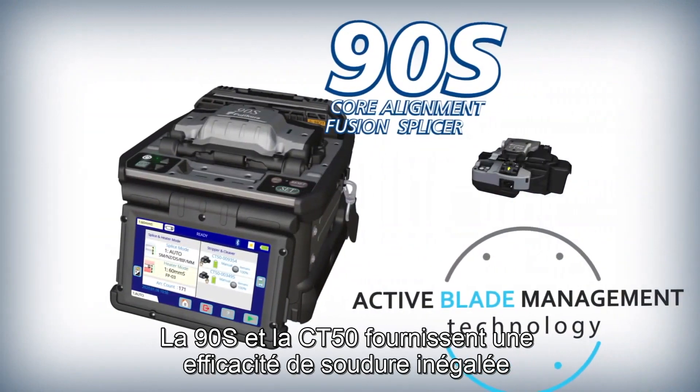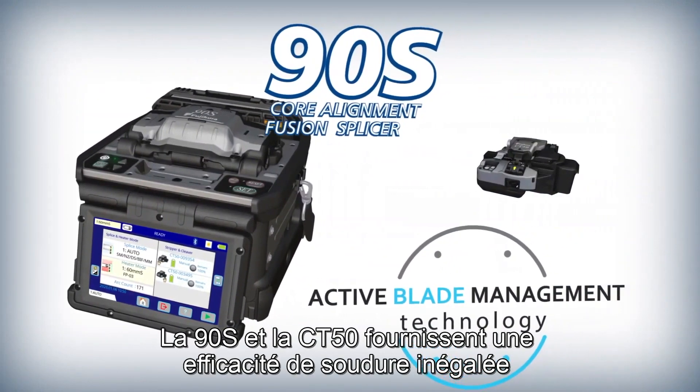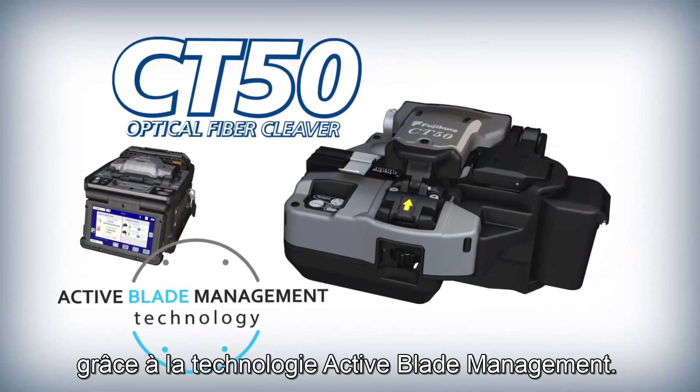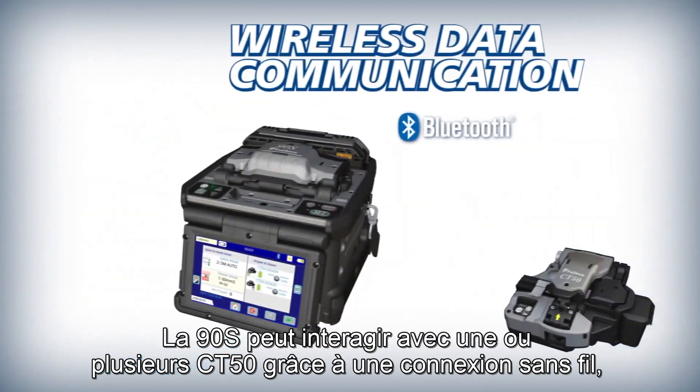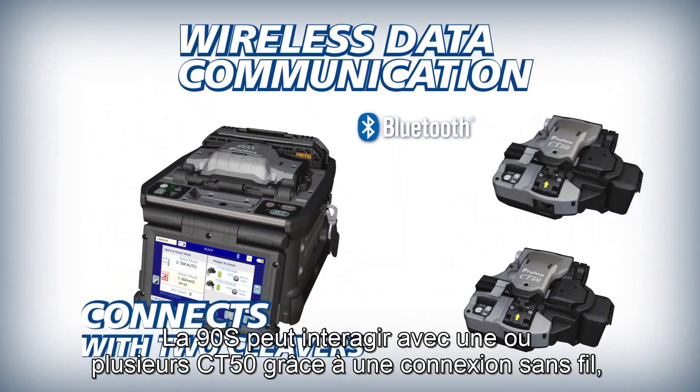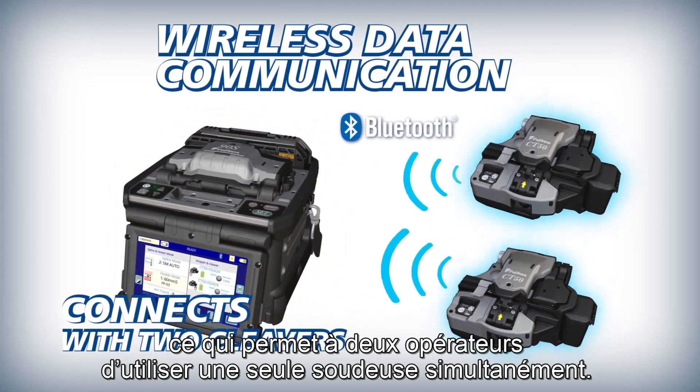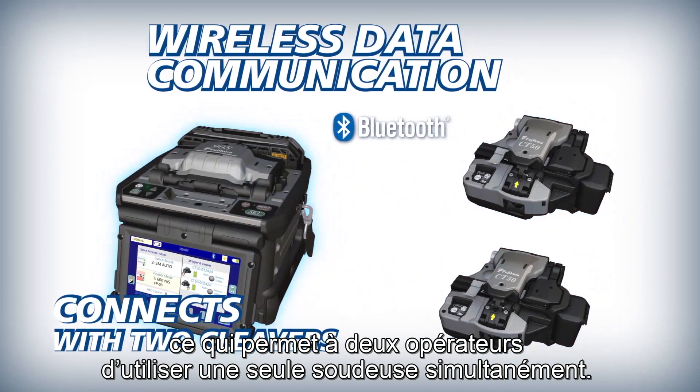The 90S and CT50 deliver improved splicing efficiency powered by active blade management technology. The 90S can interface with one or more CT50 cleavers via wireless communication, allowing two operators to use one splicer at the same time.